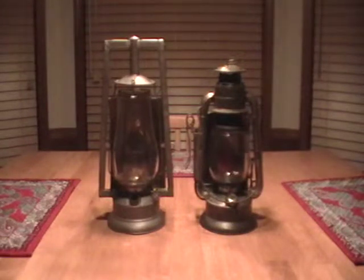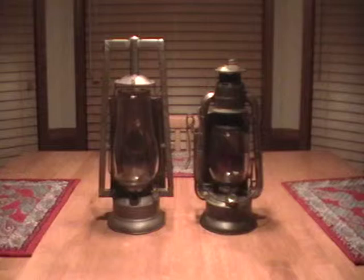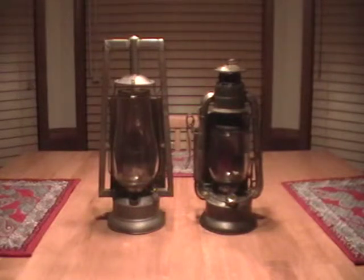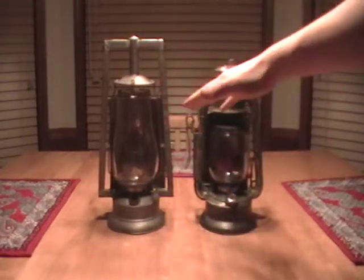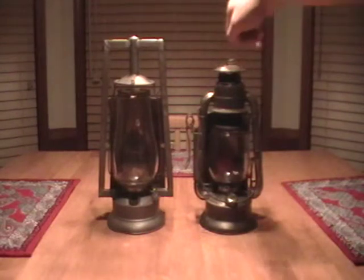The one on the left, as you know, is the Buckeye Dash Lamp, and the one on the right is the Roadster Wagon Lamp, which was the first lamp that I ever did any restoration work on. Now, the one on the left is a Dash Lamp, and even though it's a Hot Blast Lamp, it doesn't make any difference, because there were some lamps like this that were Dash Lamps.